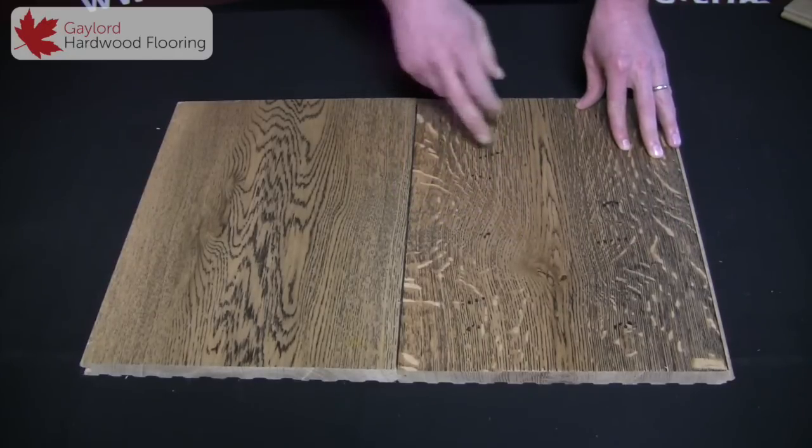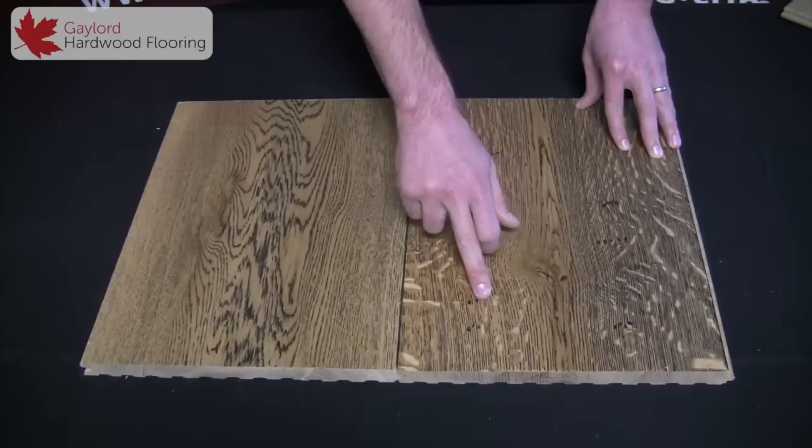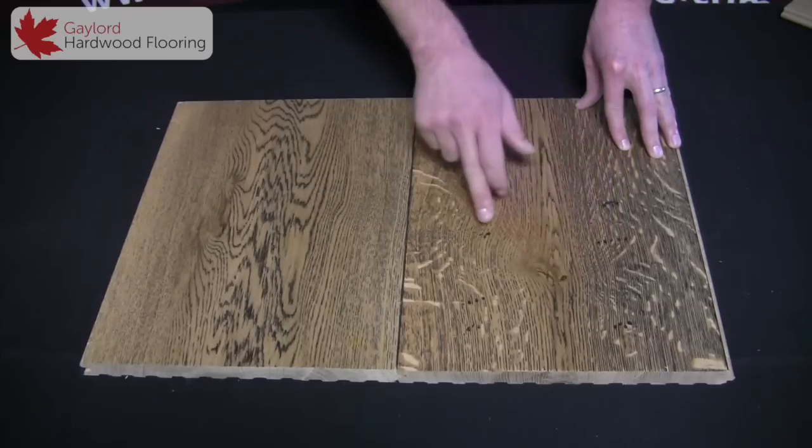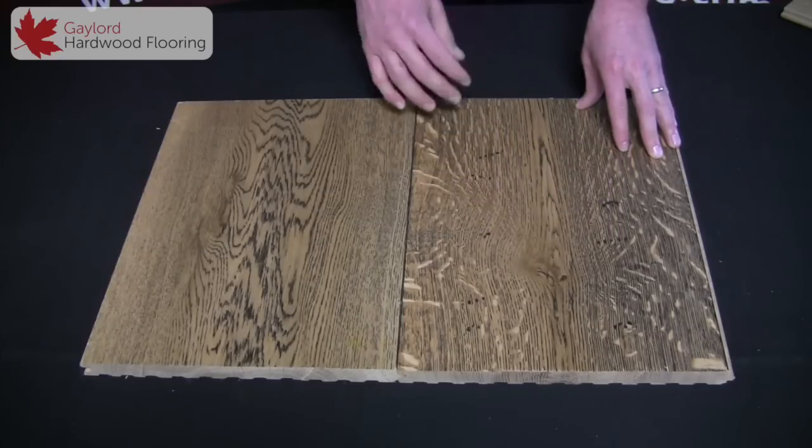Another option that we do are these man-made nail holes. We do this before it's stained black so the black holds in the nail holes, giving it a very rustic look.